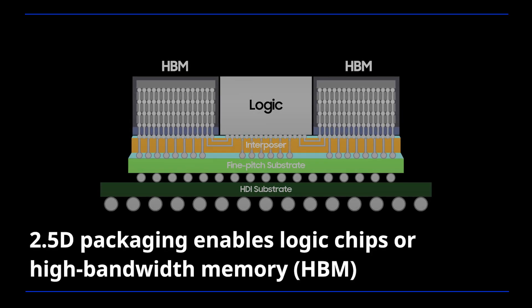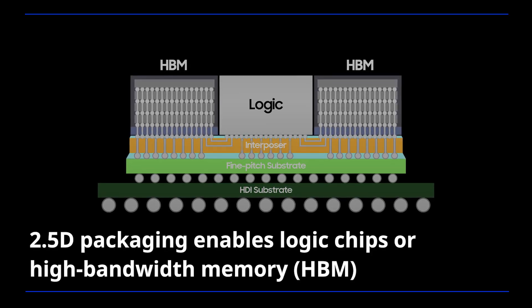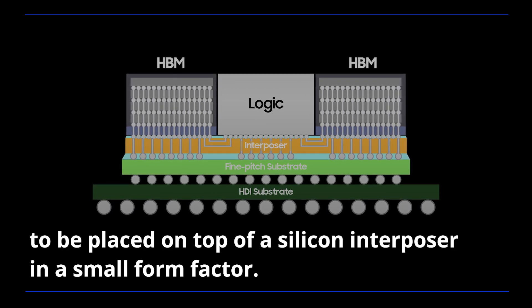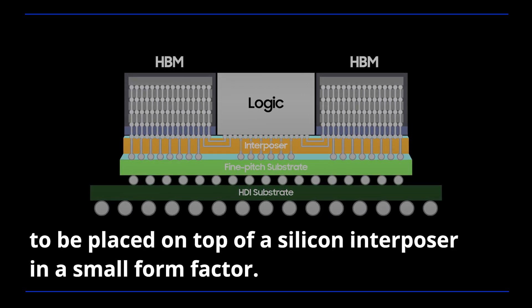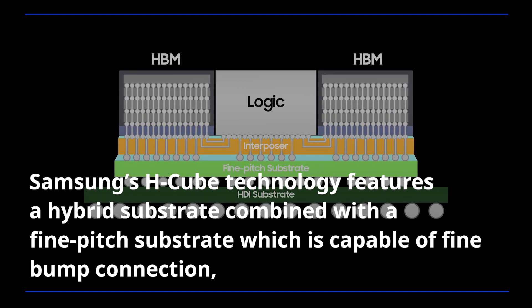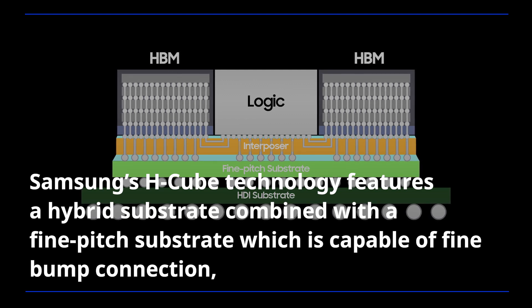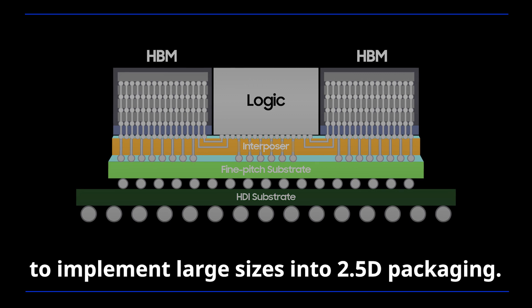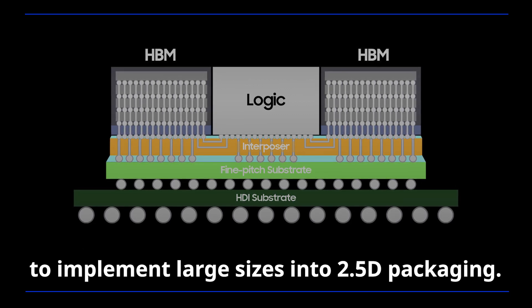2.5D packaging enables logic chips or high bandwidth memory to be placed on top of a silicon interposer in a small form factor. Samsung's HQ technology features a hybrid substrate combined with a fine-pitch substrate capable of fine-bump connection and high-density interconnection substrate to implement large sizes into 2.5D packaging.